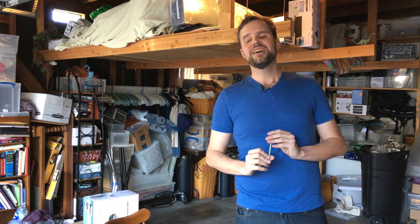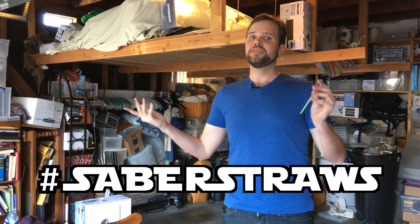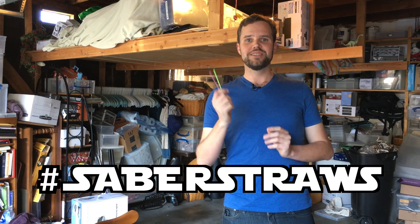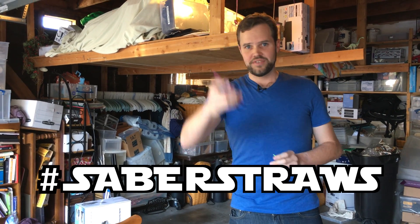Then post it on Instagram. I think the hashtag might already exist — hashtag Saberstraws. Yeah, I like that: Saberstraws. So hopefully there'll be some new ones out there and I hope you enjoyed this tutorial. Very easy, very fun. You can even do it with your action figures if you want. You're going to have fun.